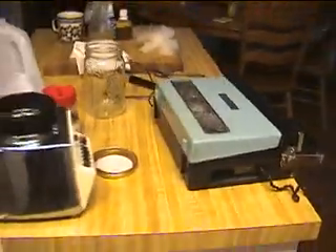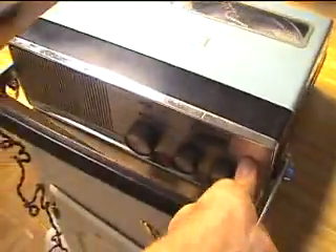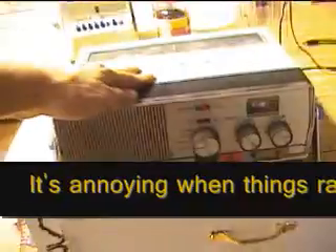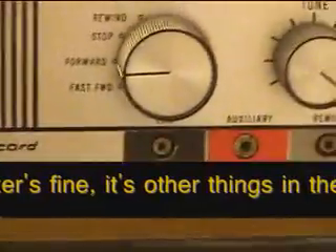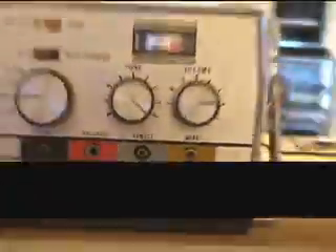It's a very neat machine. There's some strange sound coming through during playback — not sure what that is. It will need some work.